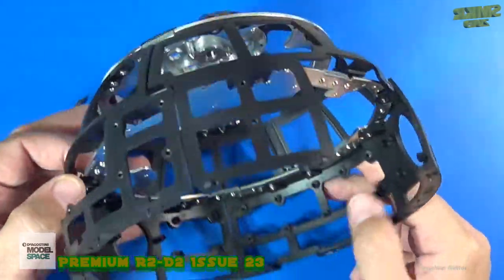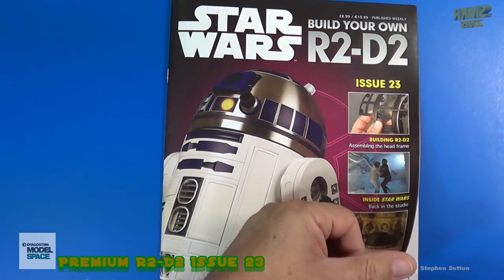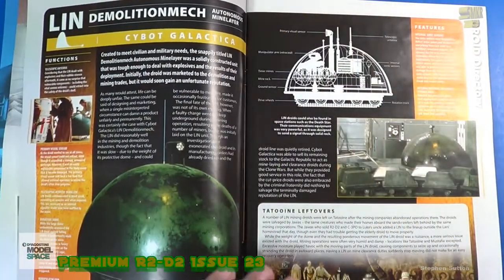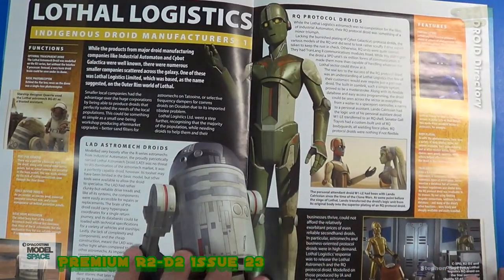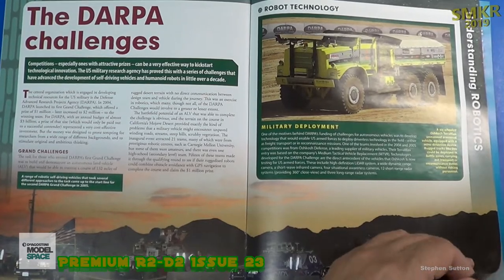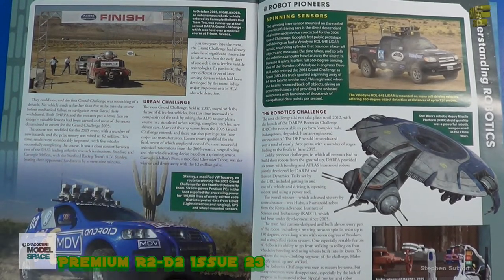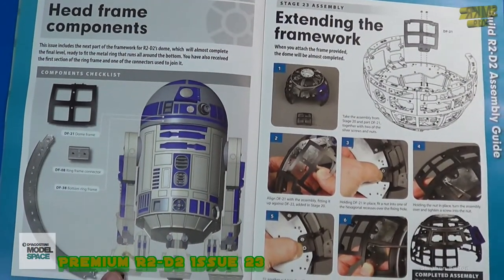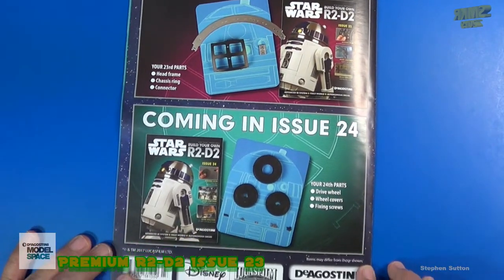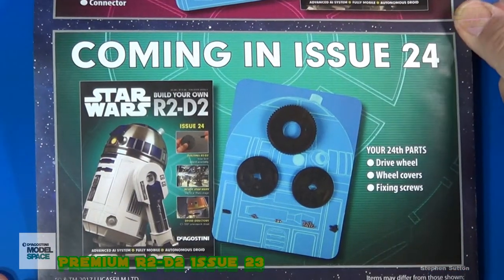So let's look at the magazine. Happy modeling, everybody. Here is the magazine for issue 23. I don't know if it does you any good to see the magazine — give me some feedback whether or not you want me to continue to show it as I flip through the pages. It is part of the subscription, and I think it's pretty cool seeing what articles are in store if you were to purchase this subscription. Looks like this photo was taken in the desert of Arizona — we've got a Saguaro cactus right there. It gives us a breakdown of all the parts we got with issue 23 and the assembly. Then it gives us a preview of issue 24, which will comprise the drive wheel, wheel covers, and some more fixing screws.